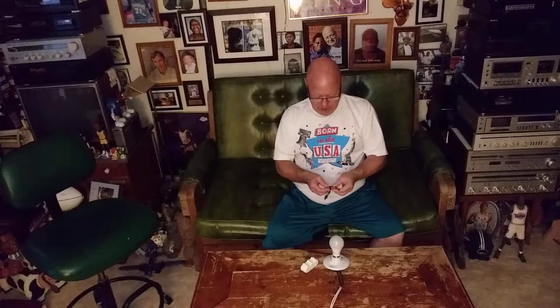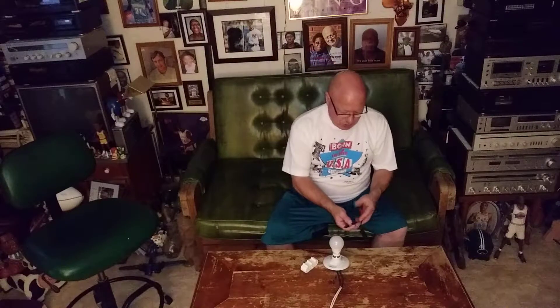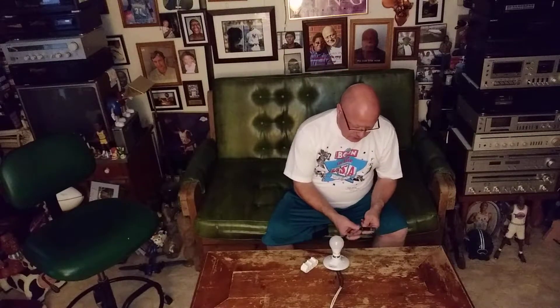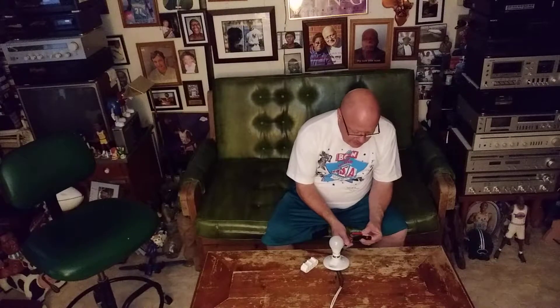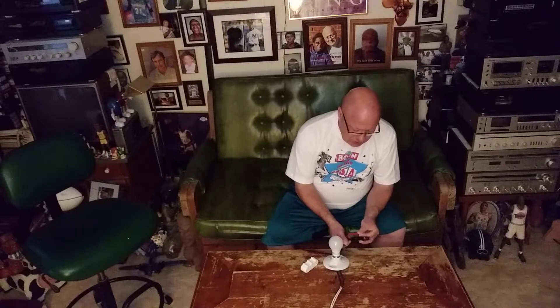I took this lamp light socket here and hooked it up backwards to simulate a receptacle that is hooked up backwards, and I'll show you why we polarize our stuff here in the United States. I'm going to take this neon bulb — hold this side.